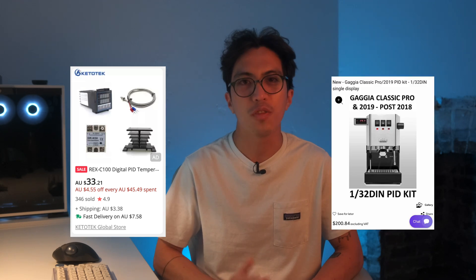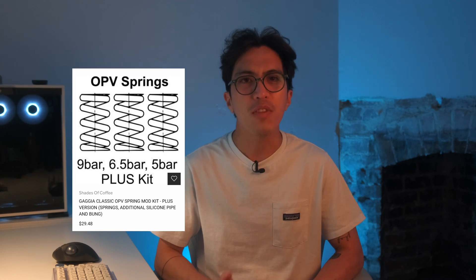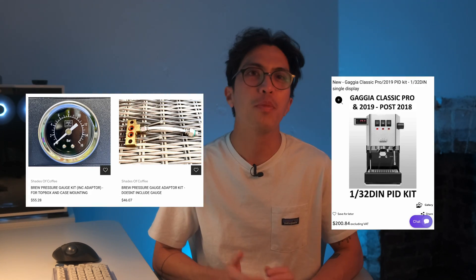There are a lot of videos that talk about the various mods available to the Gaggia Classic. For stabilizing your temperature, there are PID kits available from either AliExpress or Shades of Coffee. For controlling pressure, you can choose from either a 9-bar OPV spring upgrade or a dimmer switch to control the pump's power. For reading information, you can install pressure gauges or a PID kit to display the boiler's temperature. In my opinion, these mods only bring the Gaggia Classic to the same level as other basic machines of the modern era. The key factor here is cost — you get more functionality for what you initially paid for. Doing these mods will give you a truly capable machine, no doubt about that, but it doesn't really bring anything new to the table.